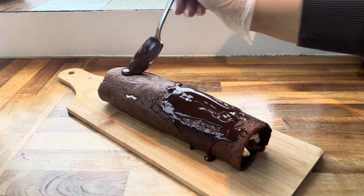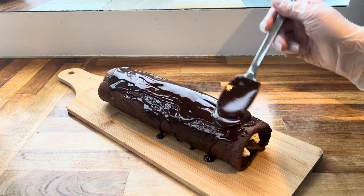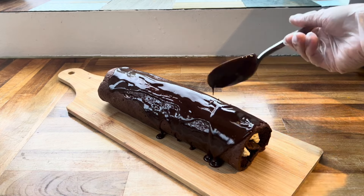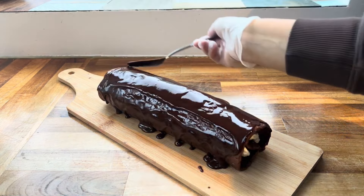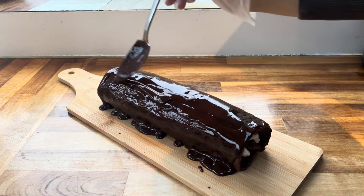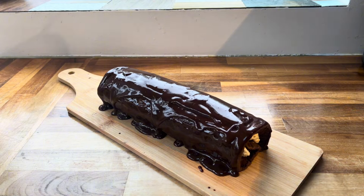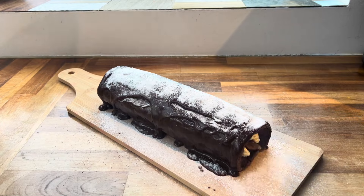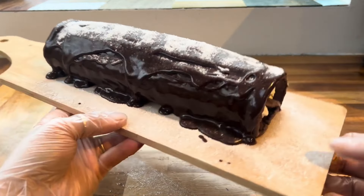Now for the best bit — cover the entire top and sides with the cooled ganache. You cannot go wrong here; just drench it in chocolate ganache and it will set and look great. Add as much as you like, then give the whole yule log a dusting of icing sugar and it's all done.